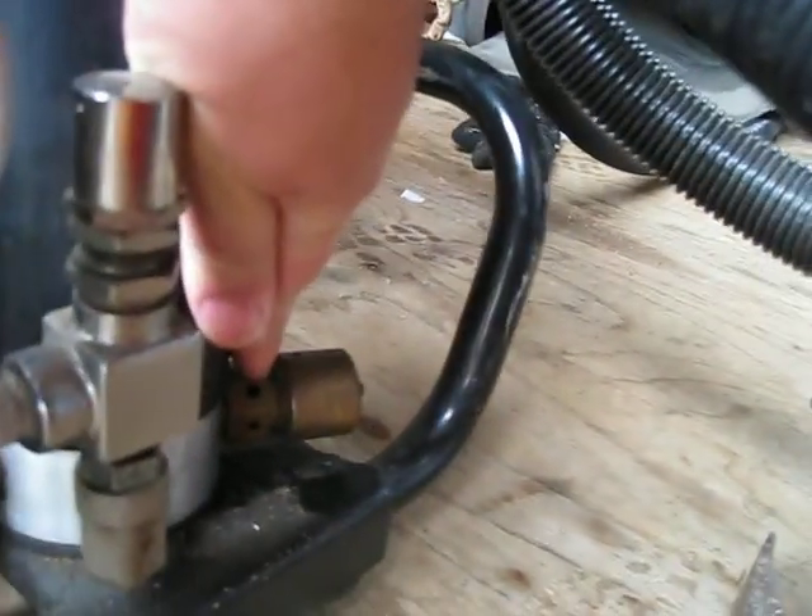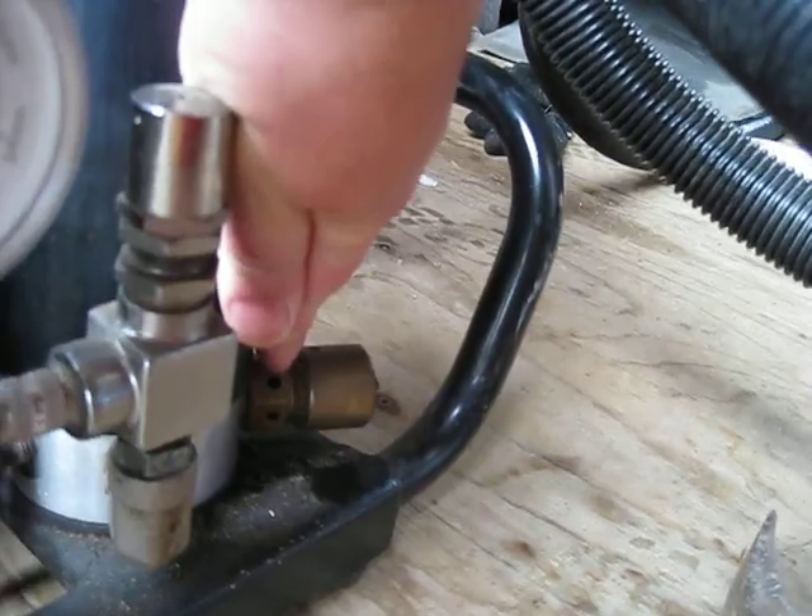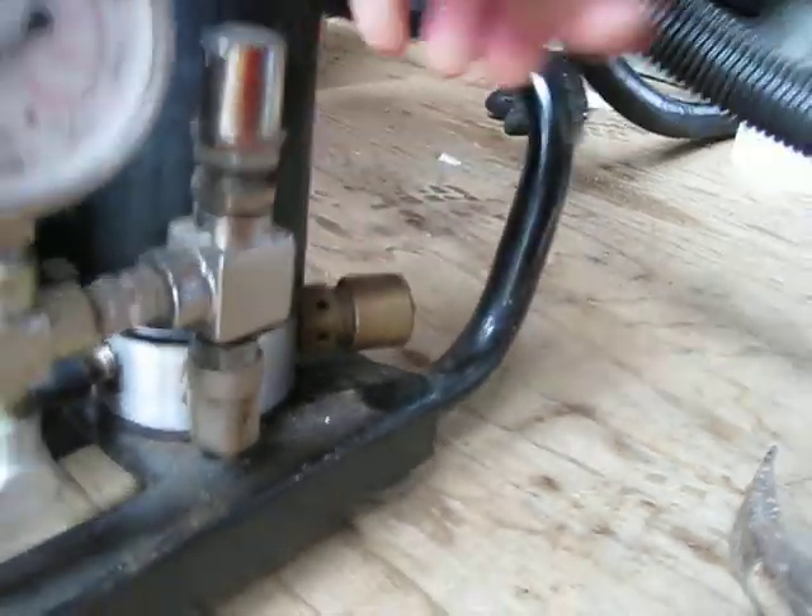I was wondering about this thing — it leaks a little bit of air while I'm filling tanks. Not quite sure what it is; it looks like some sort of relief valve. Other than that, there are no leaks.